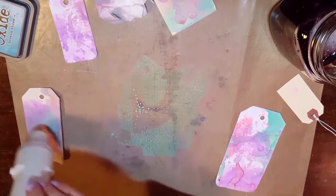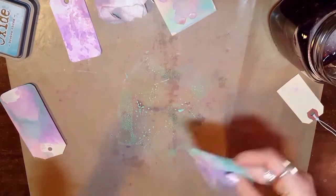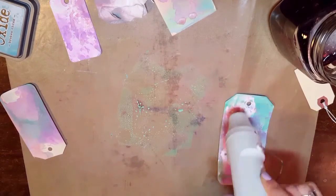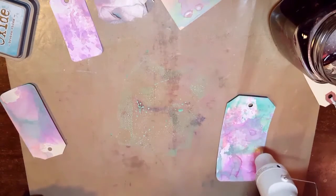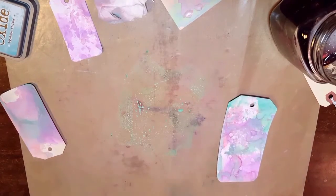I'm just working on several different tags at a time. Obviously you don't have to work on tags — you can work on something else — but I feel like this is a really easy way to show you the different effects. I have not tried it on Tomoe paper or anything like that. I have stamped with it on pretty much all of my paper and it works fine, but I haven't tried this particular technique with it.